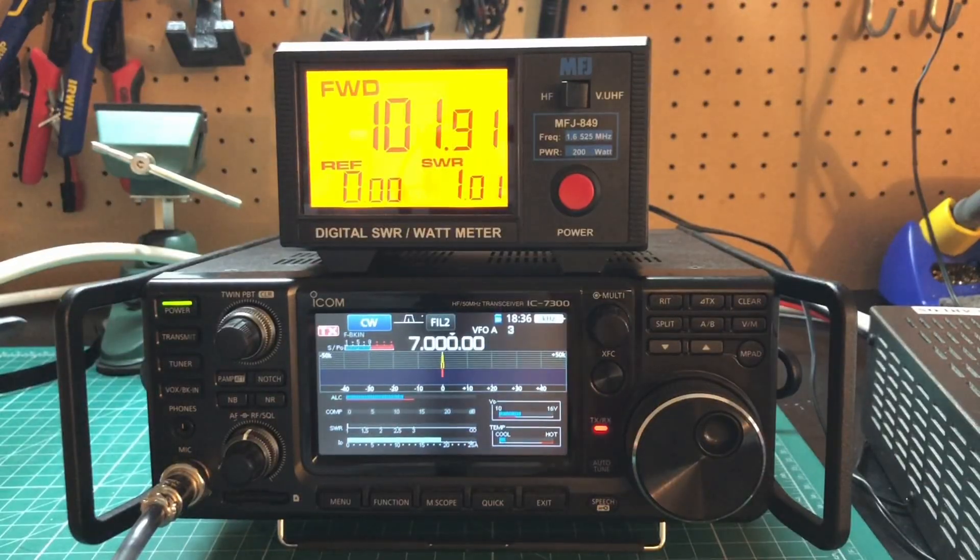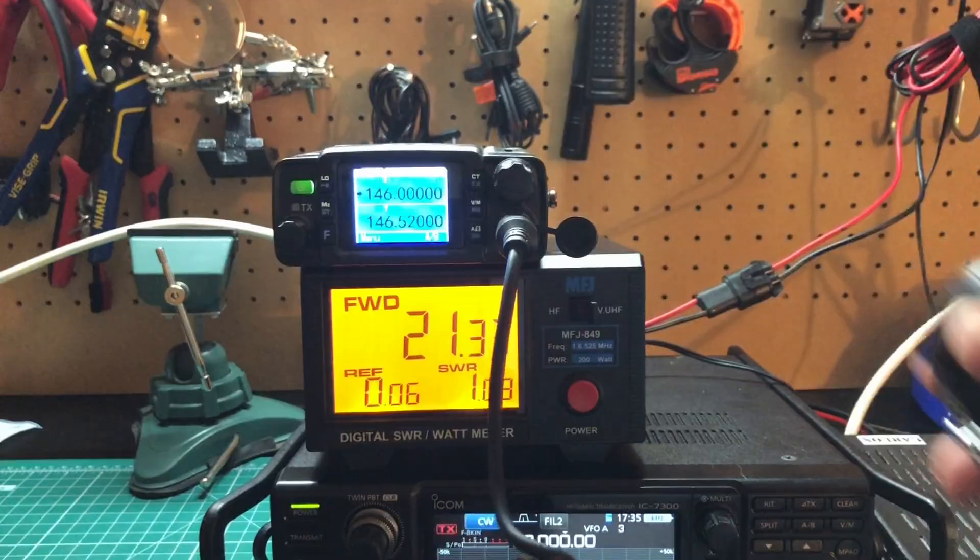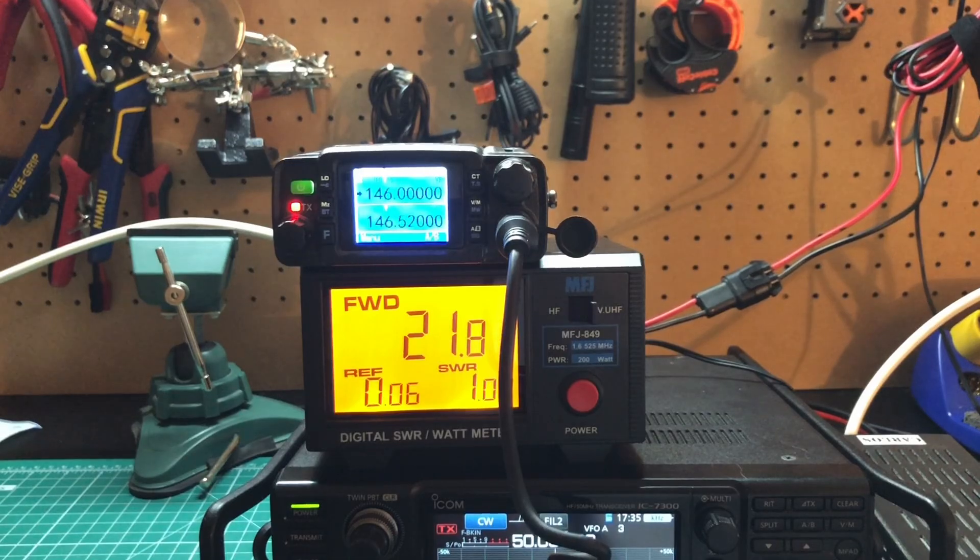So what are we doing in this video? I've compared Messi and Poloni to a bunch of other coaxial cables, but we're only going off the manufacturer's numbers. I want to see what these coaxial cables look like in the real world, so I set up my IC7300 along with a small TYT8600 VHF UHF radio to test every frequency from 80 meters through 70 centimeters on all four cables using an MFJ inline watt meter to test how much power we're getting at the antenna end of the coax.